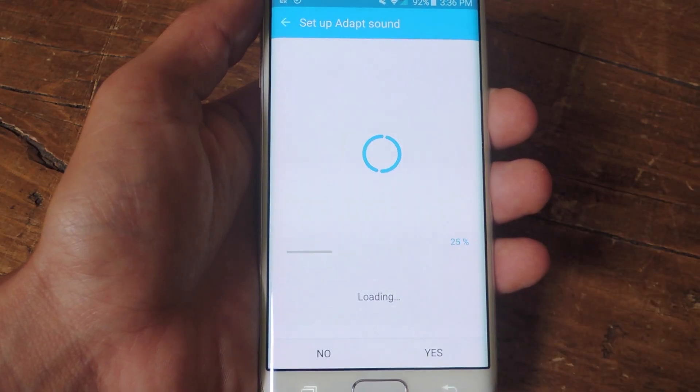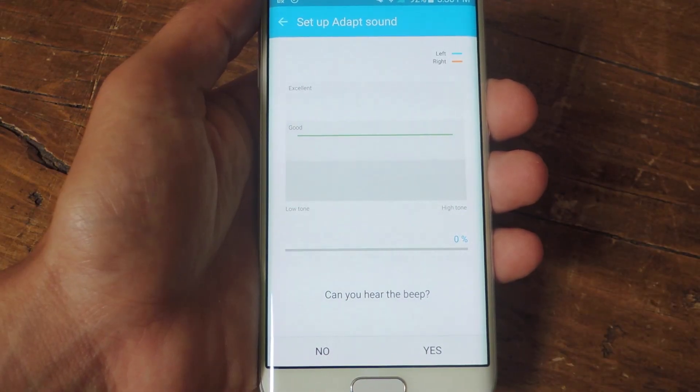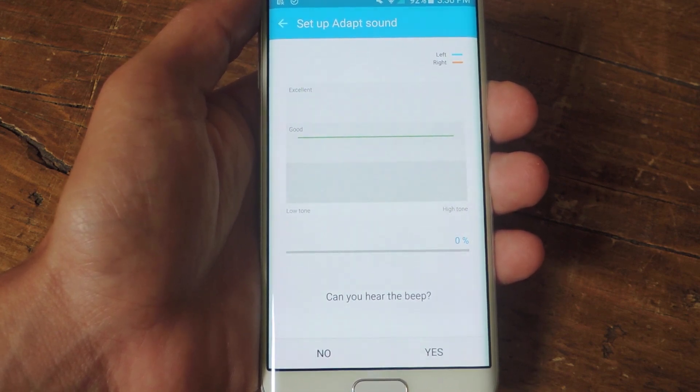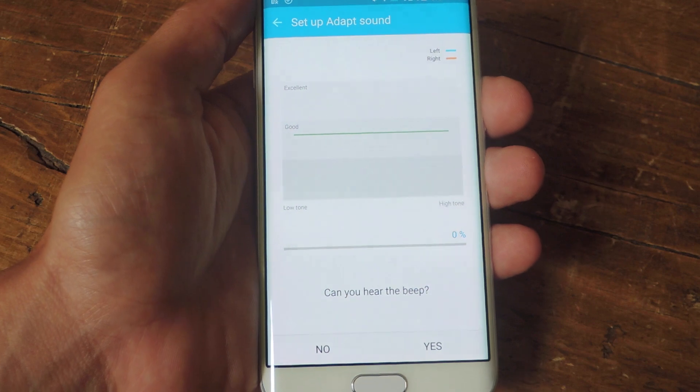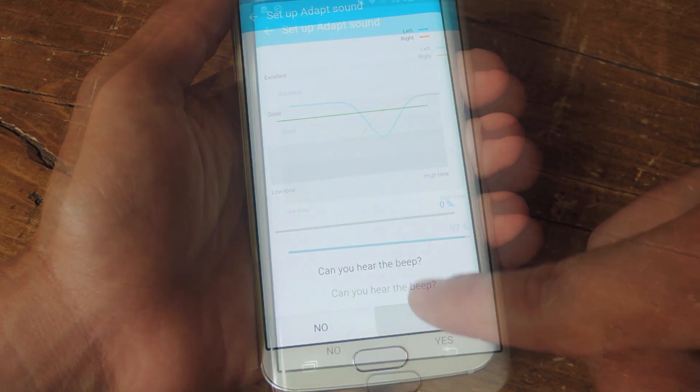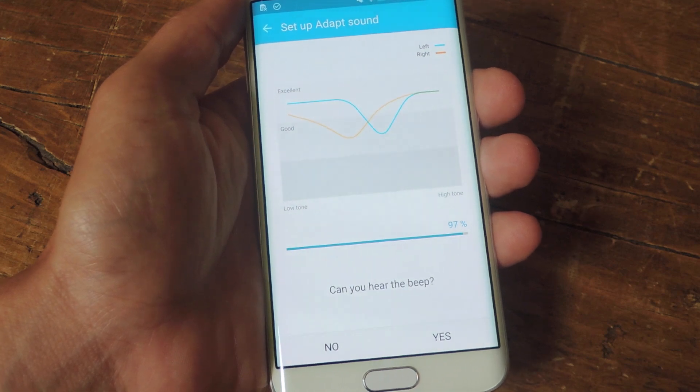Since the hearing test is all about playing some beeps that you may barely be able to hear, ensure that you're somewhere quiet so you can really concentrate, and just go through the process of saying yes or no if you can hear it or not. Now that we're towards the end, you can see how it's adjusted the low tones and the high tones for the right or left headset.